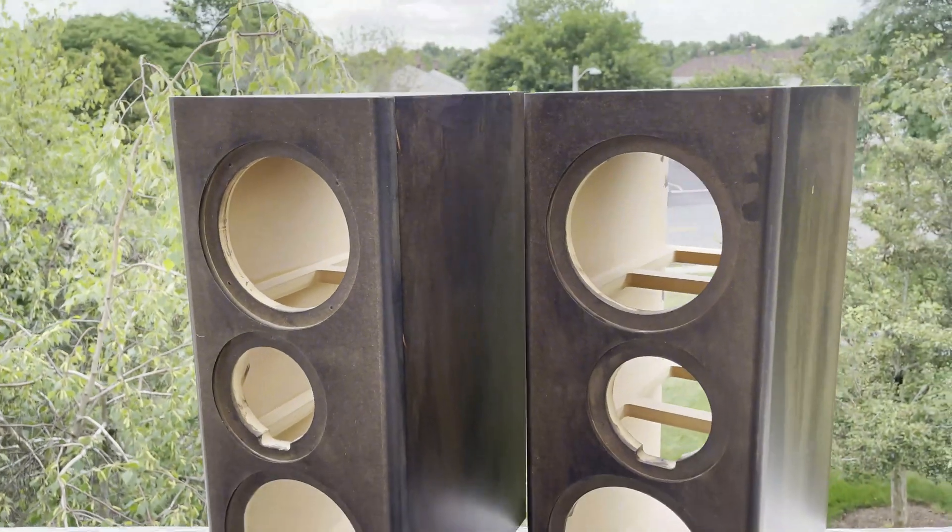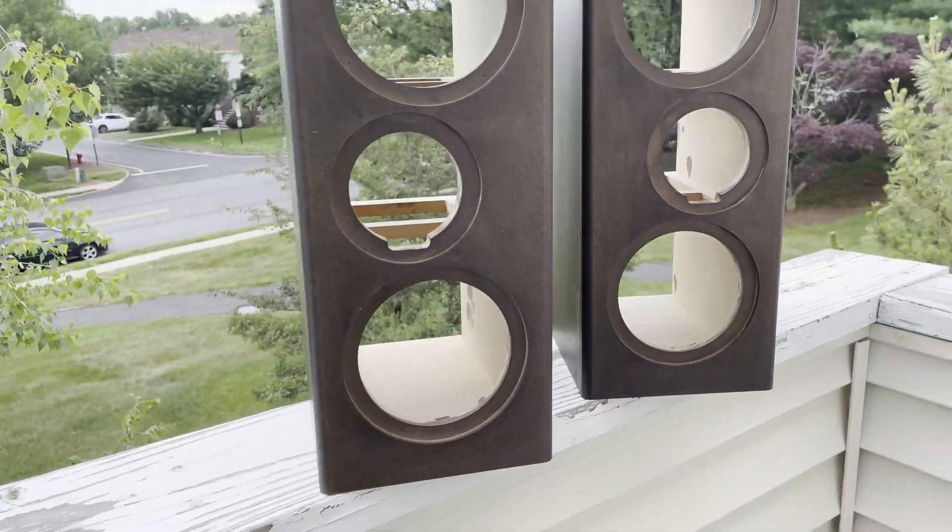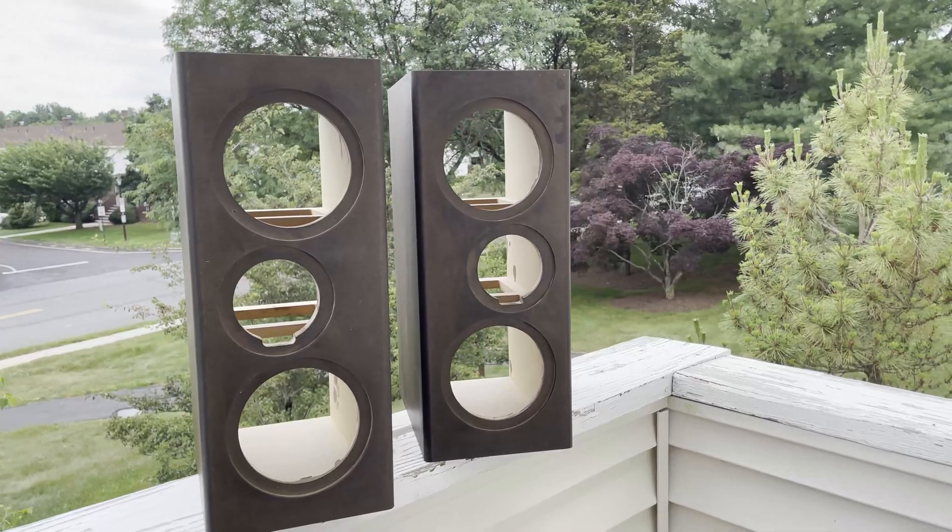Off camera, I glued together the boxes and stained the wood. Then I drilled pilot holes for each of the screws to make hand tightening the screws easier.